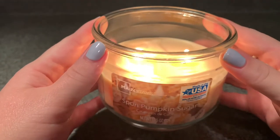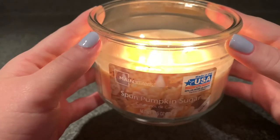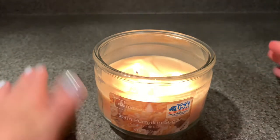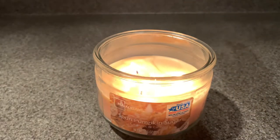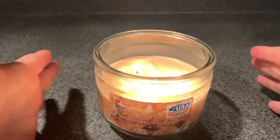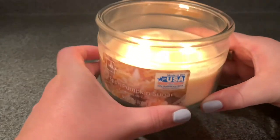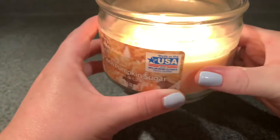I can leave this burning for two, two and a half hours and I don't have to worry about it. I don't have to babysit it. I don't have to hawkeye it where I'm worried about the glass getting too hot. The glass never gets too hot. I don't have to worry about it sooting too much, as long as I keep an eye on it around that two-hour mark — blow it out, trim the wicks, and let it go. I never get any burnt smelling. Ironically, the wax doesn't discolor either. The wax is the same color all throughout, which is really nice.